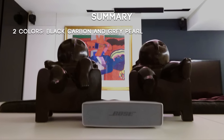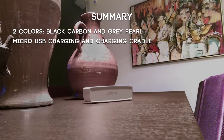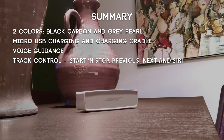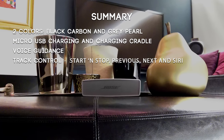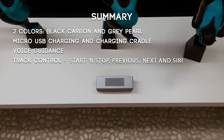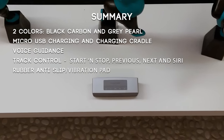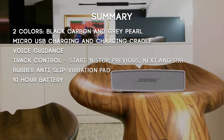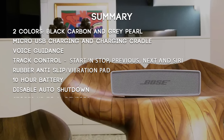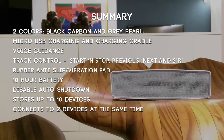Bose has increased the battery life from 7 hours to 10 hours. To summarize: the colors are black carbon and grey pearl; you can charge through micro USB or a charging cradle; there's voice guidance; the center function button acts as a track control with short, double, and triple press actions plus hold for calls and Siri; the rubber foot absorbs unwanted vibration; the battery should last 10 hours; they've added a function to disable shutdown when connecting the power supply; and it can store up to 10 Bluetooth devices and connect to two at the same time.